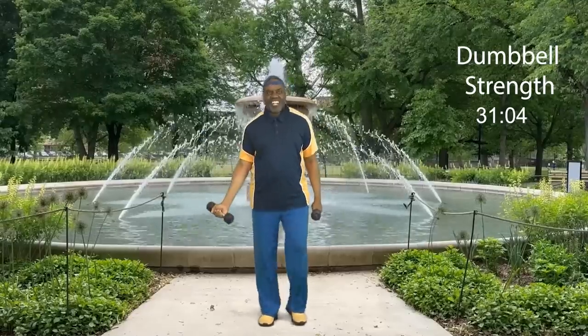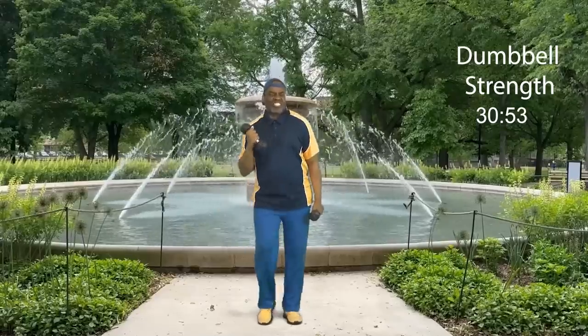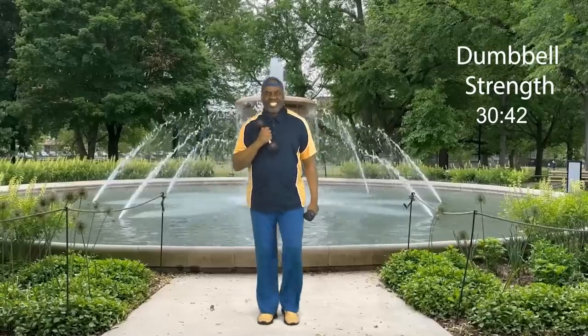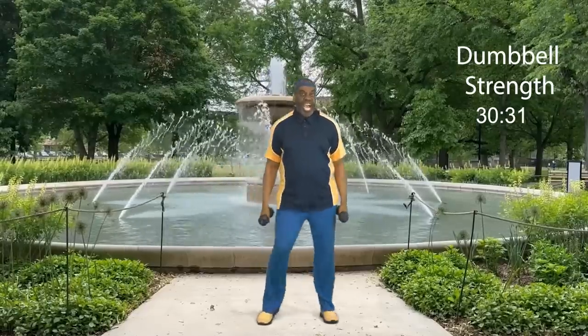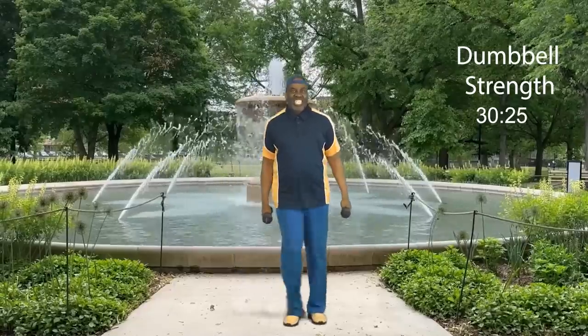Now let's go back to crossing that heart again. Weights here, let's go: eight, release, seven, six, I feel the energy, five — cross that heart — four, three, two, and one more. Step touch. How did you do? Did you cross your heart? Did you work that bicep muscle? Yes you did.